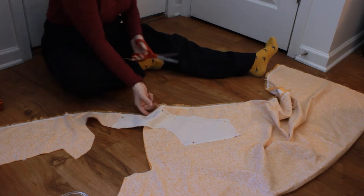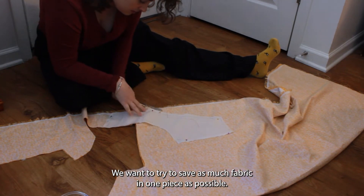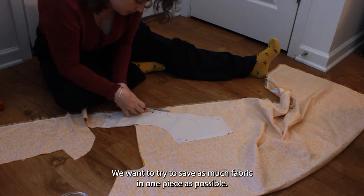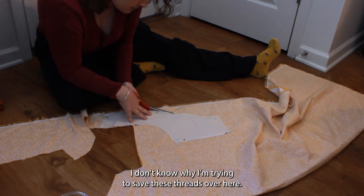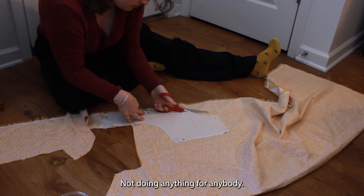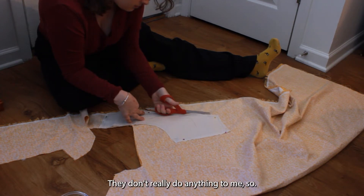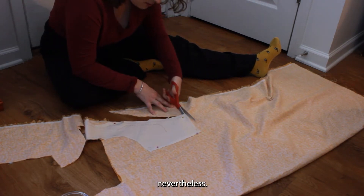I'm going to do it like this. We want to try to save as much fabric in one piece as possible. I don't know why I'm trying to save these threads over here — they're not doing anything for anybody. But I will save them.